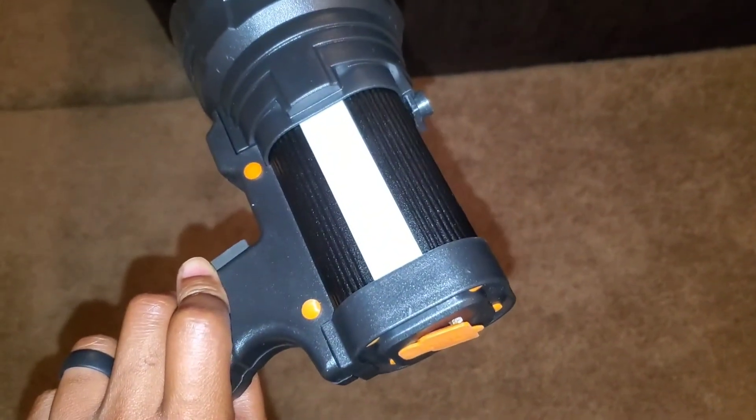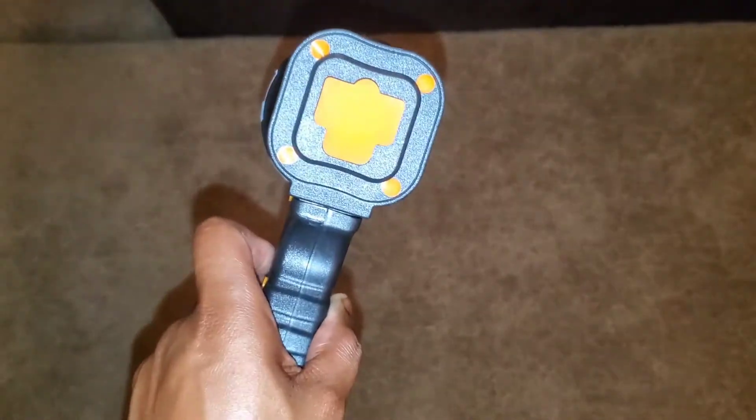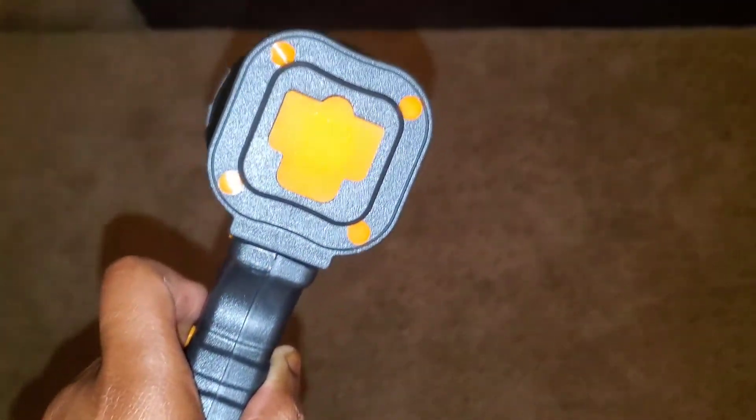Here are your two buttons in the front. One controls the light on the side and the other controls the light in the front. It's very, very bright — so far so good.